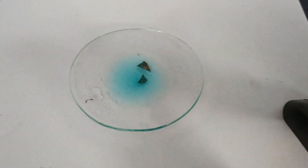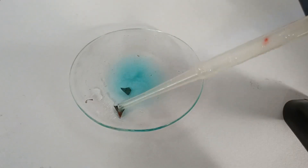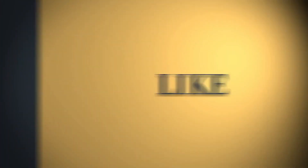The end products of the reaction are water, cupric nitrate which is blue in color, and nitrogen dioxide gas which is reddish brown in color. I hope this experiment was helpful. Thank you very much for watching the video.